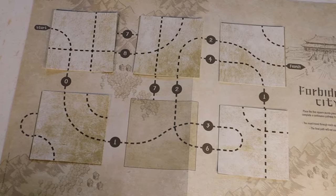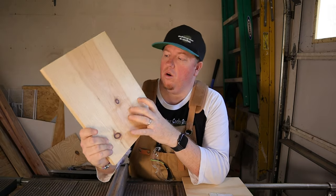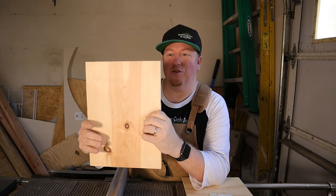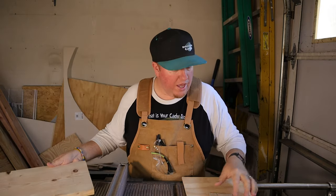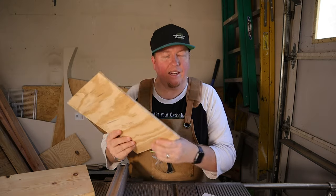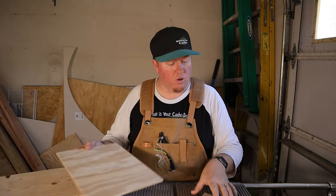I'm going to take this concept and use wood, like it would be on the door of a birdhouse, and show you how I would create this to be able to figure out the combination to get to the logbook. I already have a door cut out for a birdhouse right here, and this is the size that I kind of like using for my birdhouses. What I need to do next is take this quarter-inch plywood and cut out the squares for the puzzle on the birdhouse door.